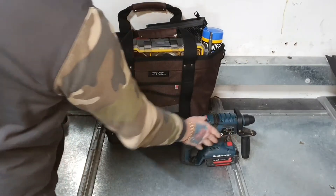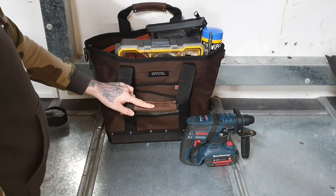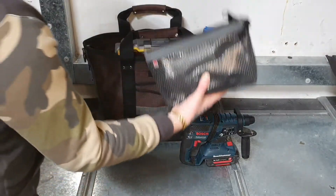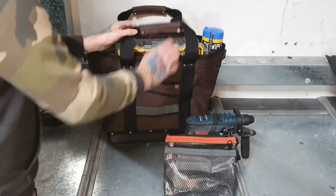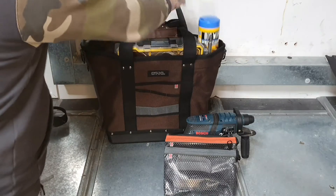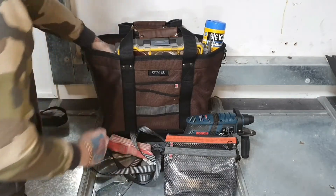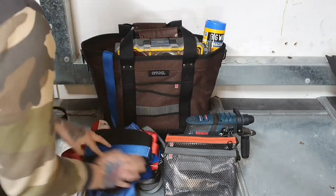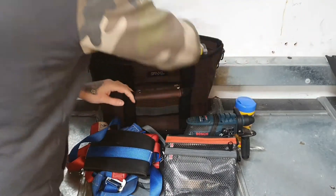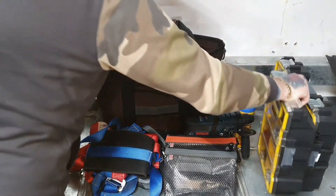I've got my Bosch SDS hammer drill — I do CCTV installs, data installations, fire, intruder, all that sort of stuff. I've got my VTOTE part bags as well. I've been working on the roof for the past couple of weeks so I need to take my harness up, and this bag fits everything in great. I've got my long drill bit, some big wipes, a big part box, and my small box.